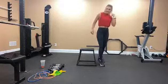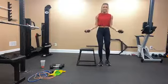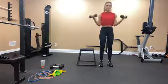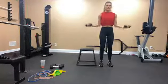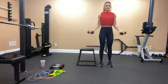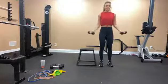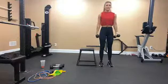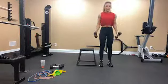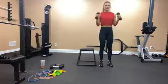This is our last triset, starting with the wide bicep curl. We're doing 12 here. Slight bend in your knees, core is engaged. 1, 2, 3, 4, 5, 6, 7, 8, 9, 10 — and then hammer curl: 1, 2, 3, 4, 5, 6, 7, 8, 9, 10.